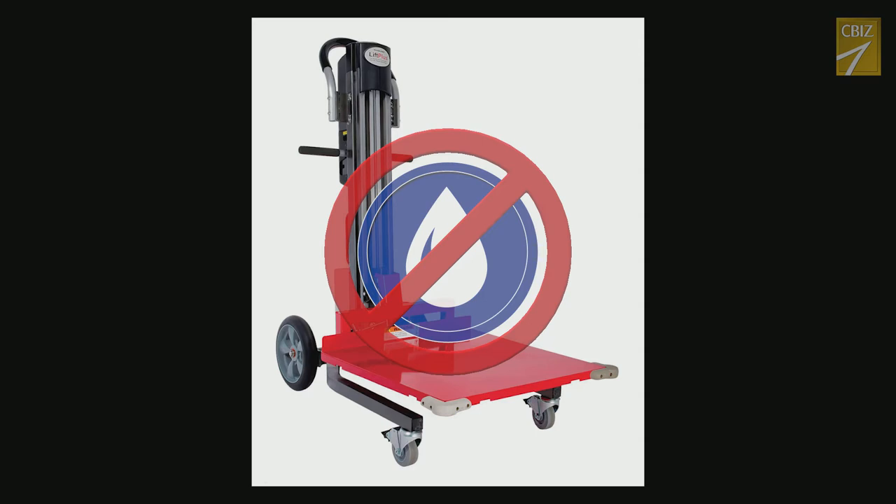5. Take precaution that the unit does not get wet. Small amounts of rain for short periods are okay, but the unit should not be used in heavy rain or snow. Dry all accessible areas of the unit once you are away from the moisture source.